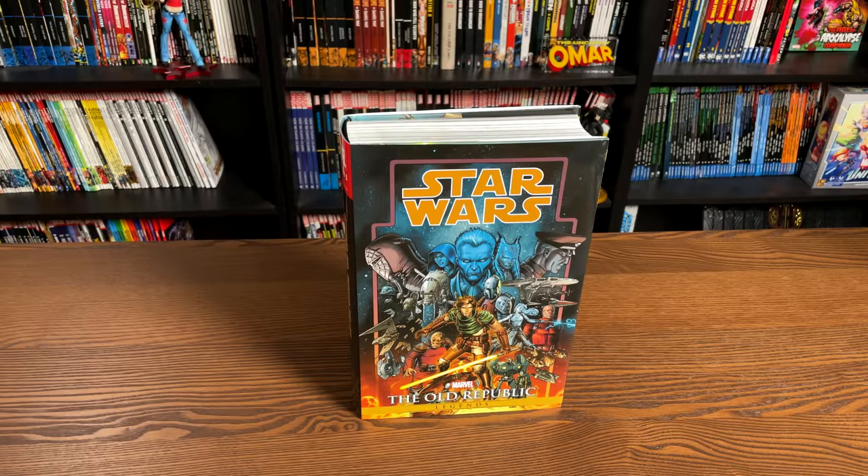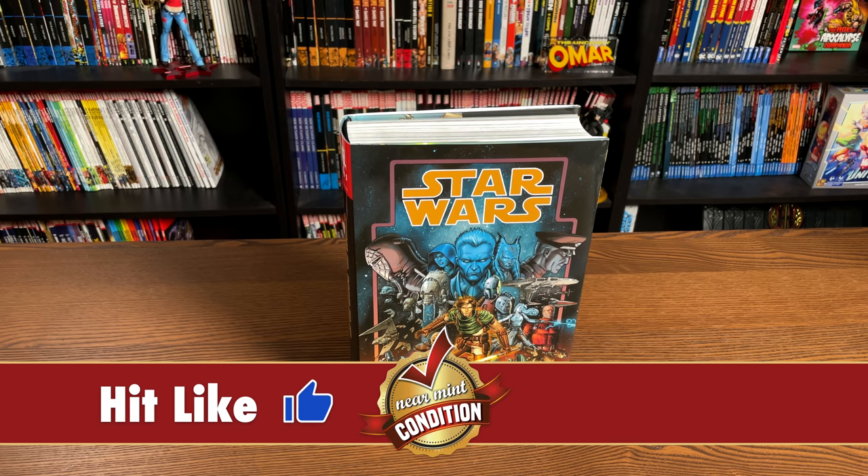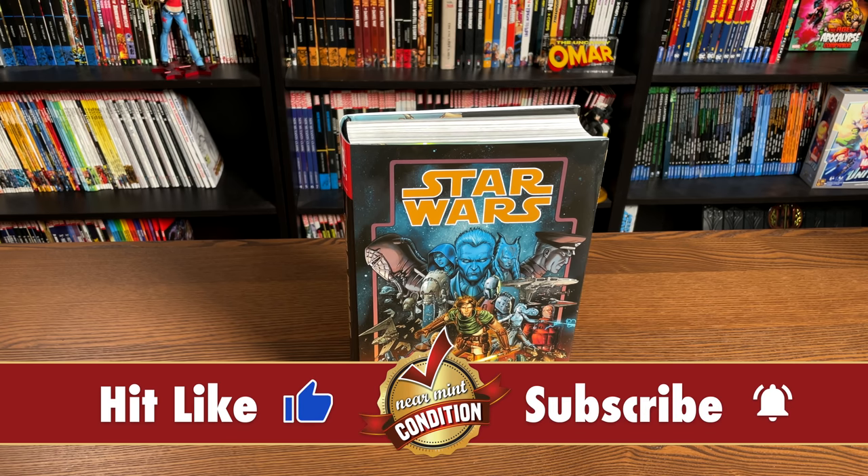Welcome back everybody. Before getting started, a huge thank you to David Gabriel and the folks at Marvel for sending us an advanced copy of this Omnibus. This Omnibus is due out in the direct market on July 7th and then a few weeks later in the book market.